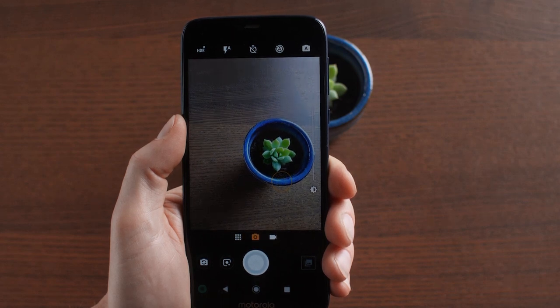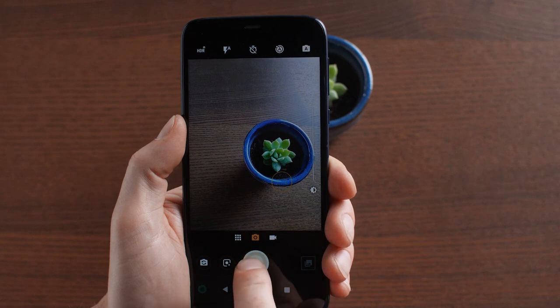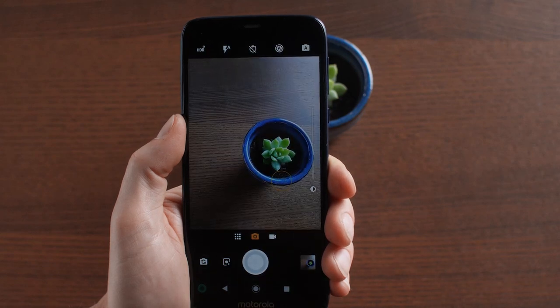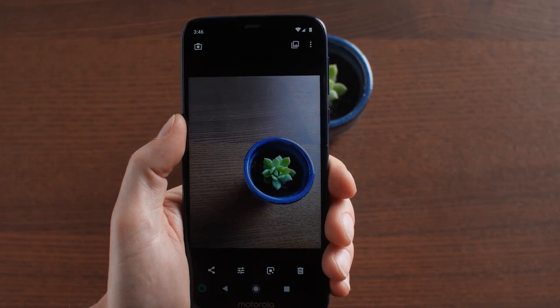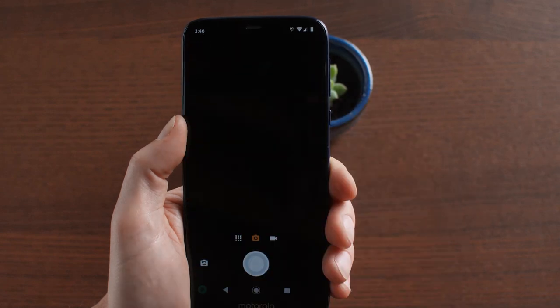When you're ready to take the picture, just tap the white circle at the bottom of the screen. You can quickly view the pictures you've just taken by tapping the gallery in the corner here. To get back to the camera, just tap the camera icon in the upper left.